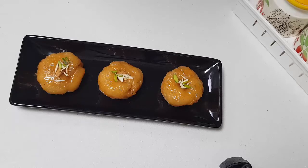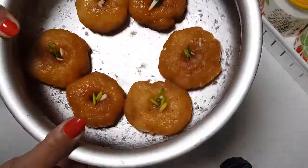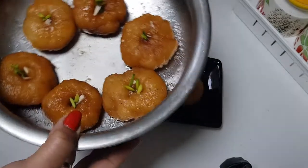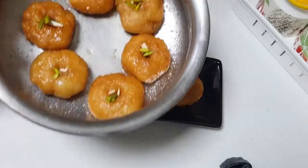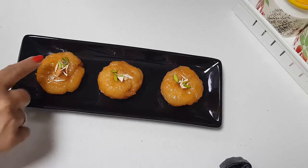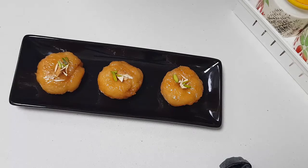Now we have made the badusha. The badusha got soaked very well — let me show you how the container looks. See how it's soaked, and there is very little sugar left; everything else is absorbed well. Don't rush the absorbing — leave it in the sugar syrup and let it nicely absorb, then do the plating or start enjoying it. Try making this for Diwali — you are going to really enjoy this. Happy cooking and happy eating, bye bye!